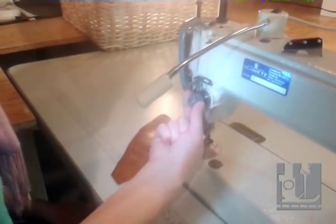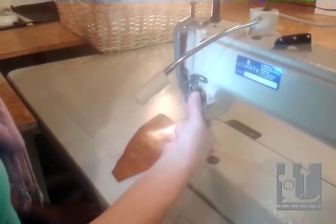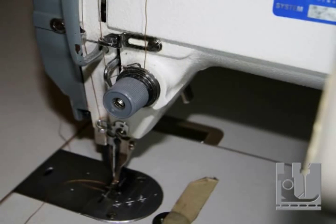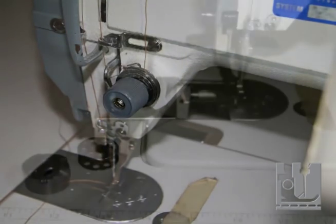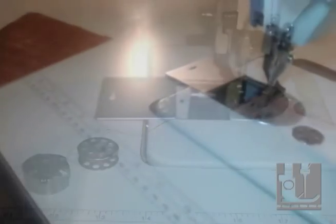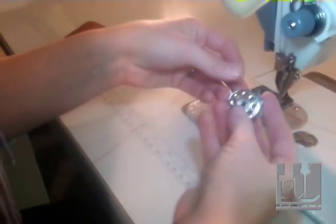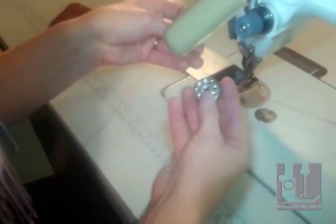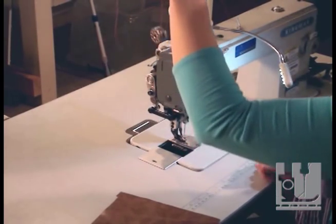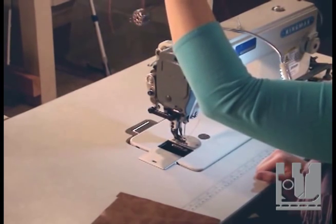This dial here is your tension dial for the top. To loosen the tension you would simply twist it to the left, and to tighten the tension you'd simply twist it to the right. This machine has a bobbin just like most home machines, and you load your bobbin with it unwinding counter-clockwise. Make sure that when you hold your bobbin it doesn't drop to the ground — it should stay suspended.